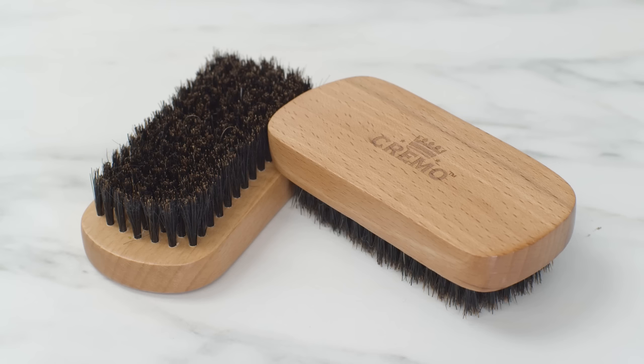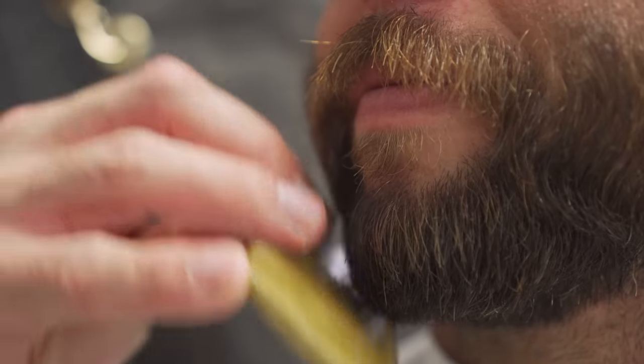Brushing your beard with a comb or brush not only feels great, but it helps exfoliate and encourage blood flow. Brushing also helps you see just how bad your beardruff situation really is.